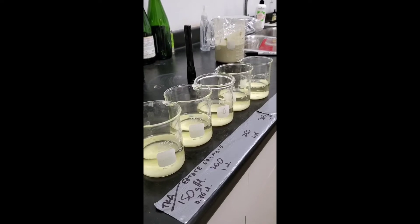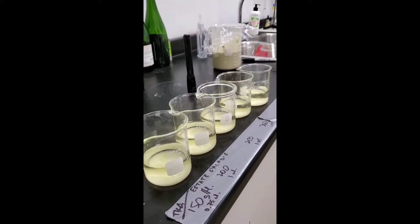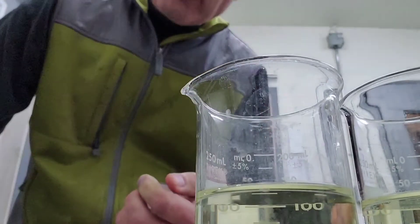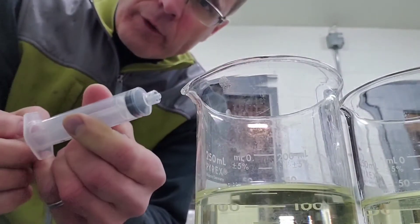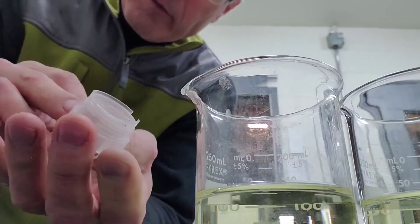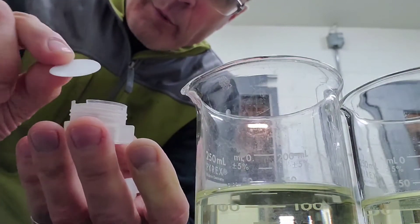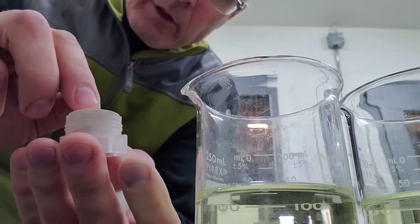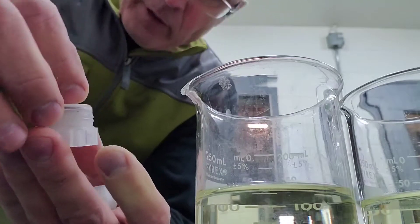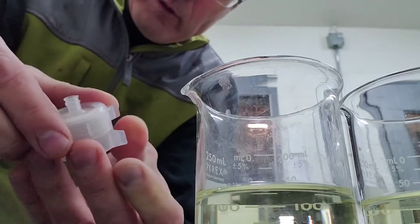The samples have settled really well overnight and now we're going to filter them through a 0.45 micron filter pad and check for stability. To filter these, I've got a syringe which I'll suck the wine into, and there's a holder for the filter pads. This is a little 0.45 micron disc that goes on there, then the cover goes on. There are different kinds of filtration methods — this is one of them.